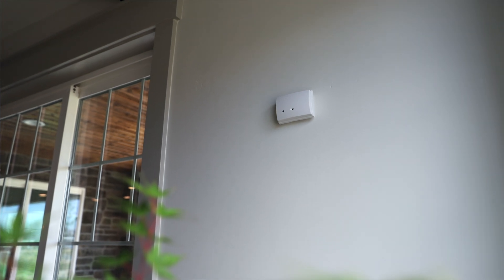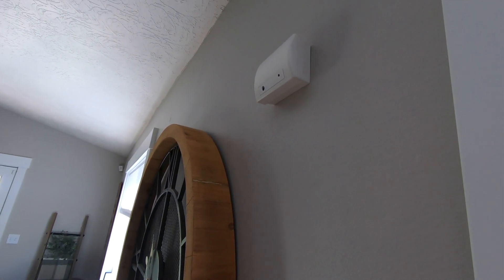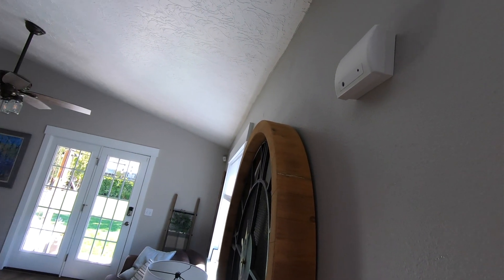When installing the glass break detector, we should place it close to windows. It has a range of about 15 to 25 feet depending on the room — it's working off of pitch and frequency, so you do want to make sure it's in the vicinity. It doesn't have to be right next to it necessarily. This glass break detector here is going to detect pretty much all the windows in this room, but it's not as good as the human ear and it's not going to work on windows in other parts of the house.